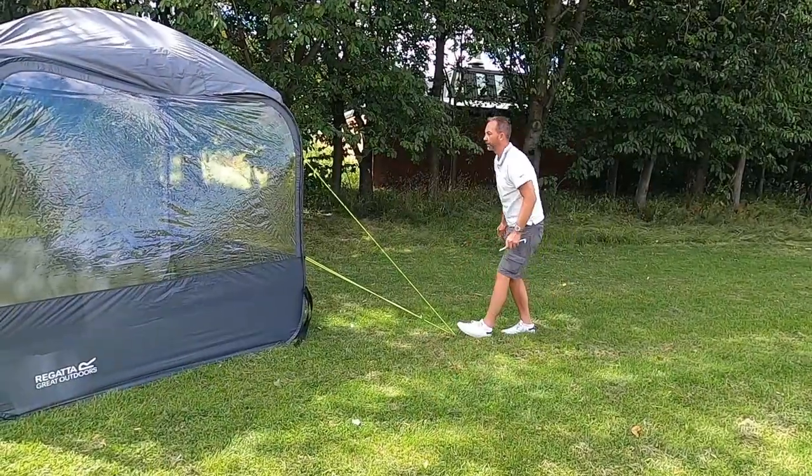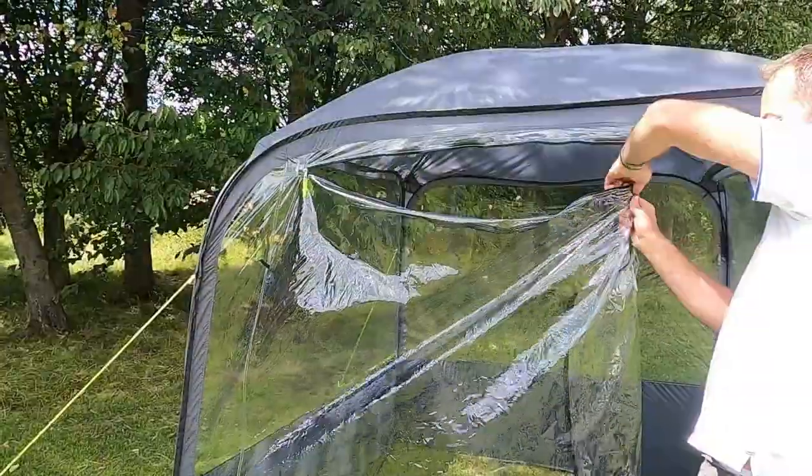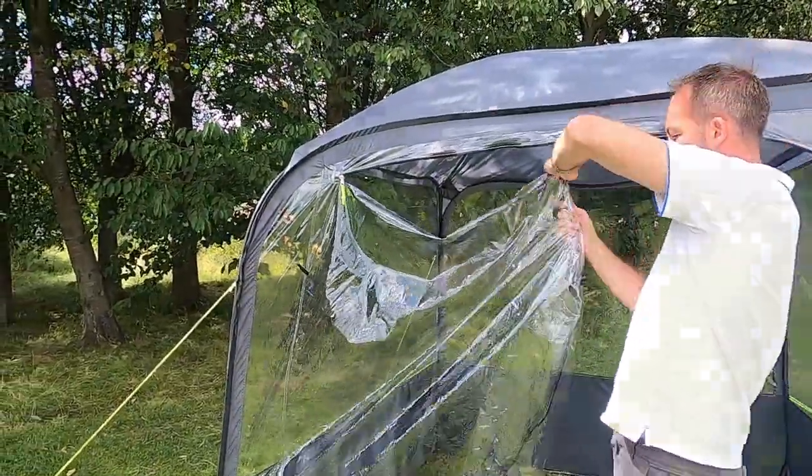Peg out all the high base guidelines, roll away the door, and your gazebo is built.